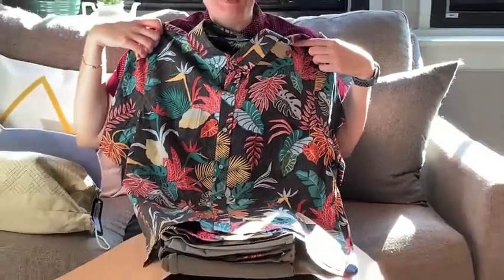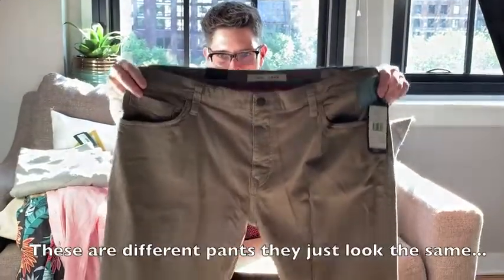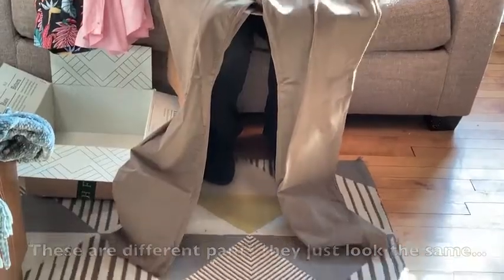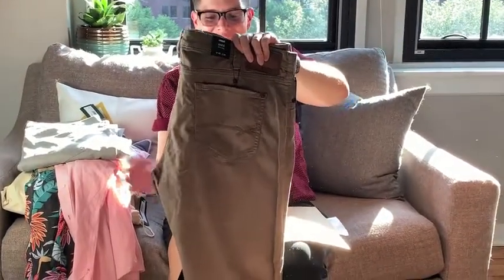They seem to send me a Hawaiian shirt in every single box. Here we have a short-sleeved pink button-down. These look like gray five-pocket pants, Mauve-y brand, slim. They're kind of an olive green and they do have some pocket detailing — I don't know what you'd call that, but... some bedazzling.